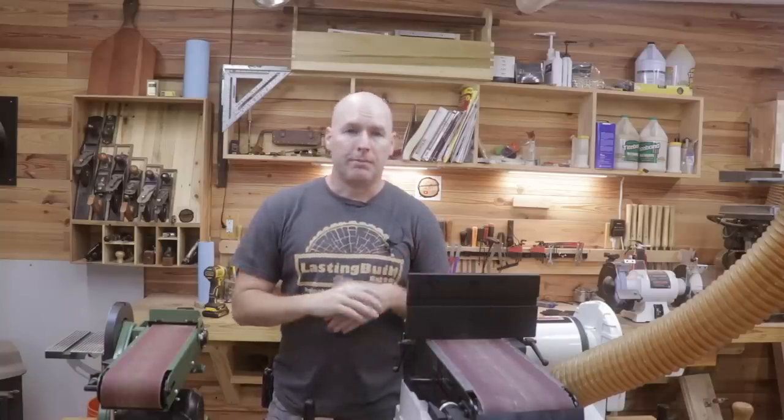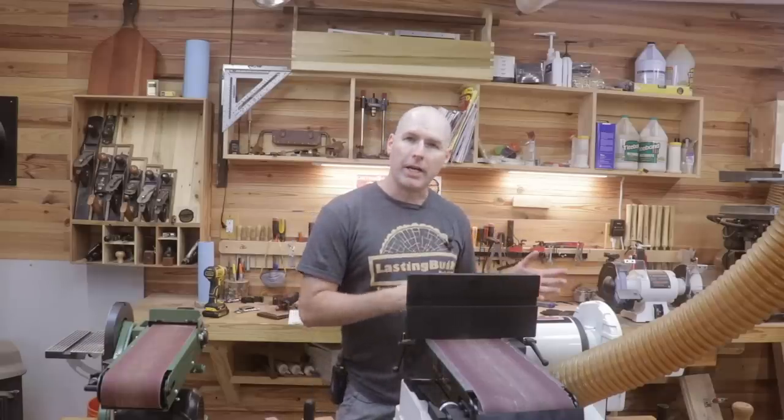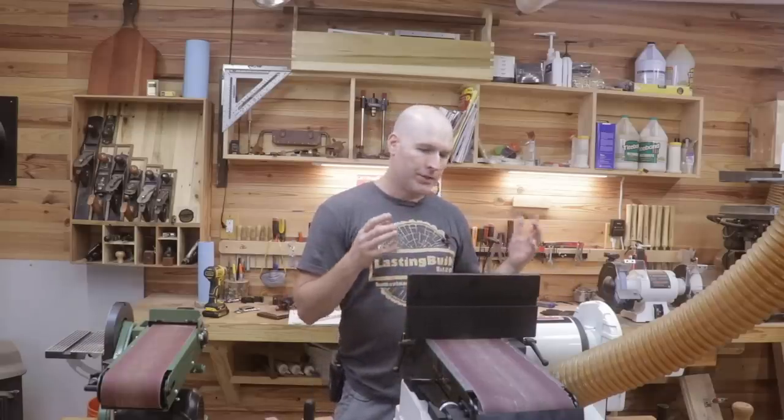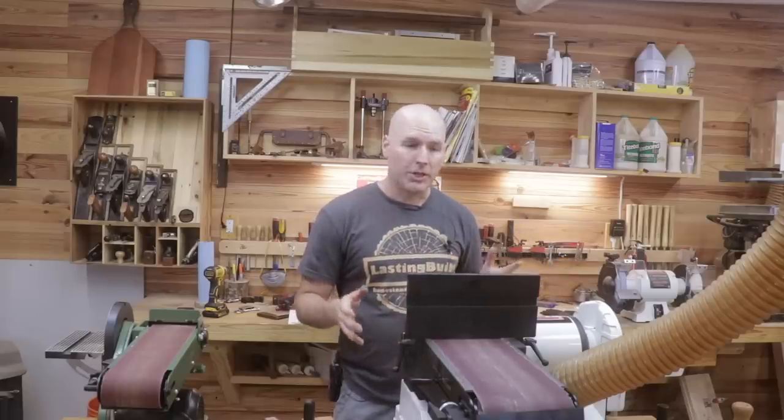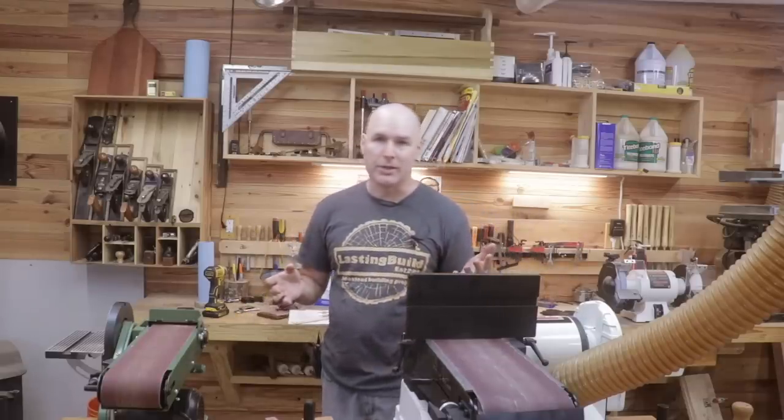Now let me describe the Jet. It's expensive — very expensive. It's got a large footprint. It's very heavy. It's made of some really nice material and the machining is excellent. It's very easy to calibrate and very easy to use. It has a ton of power. The dust collection is excellent — I really like the way the dust collection is set up. In contrast, the Harbor Freight's dust collection is almost non-existent.